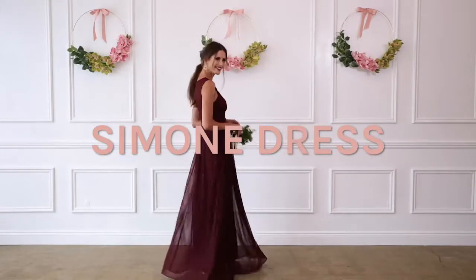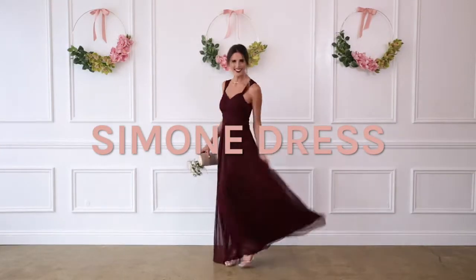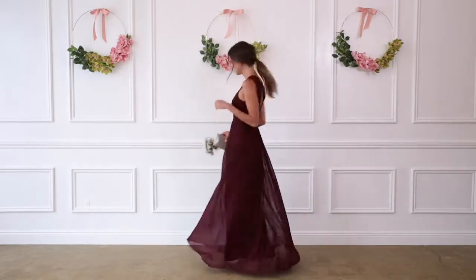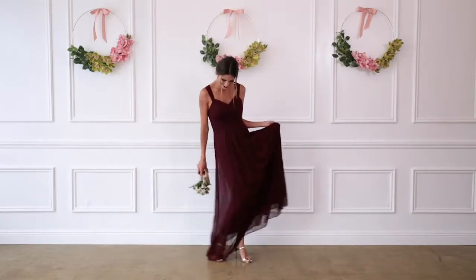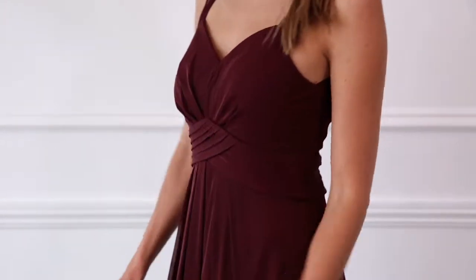Want to make an entrance? Do it in our Simone dress. It's simple and chic up front and a total party in the back. It's made in a lightweight mesh fabric and features a flattering v-neck front and a raised empire waist.